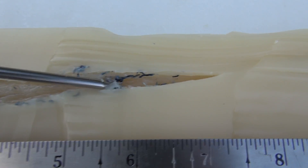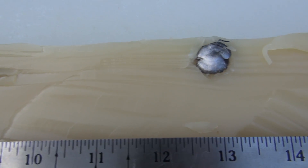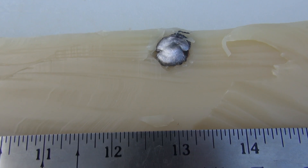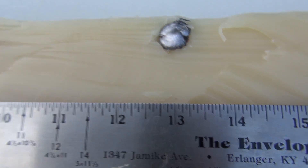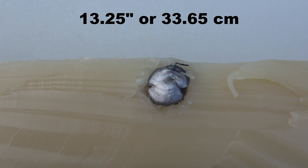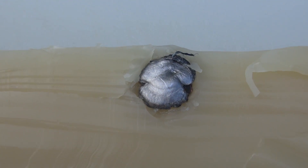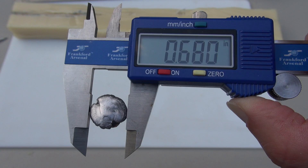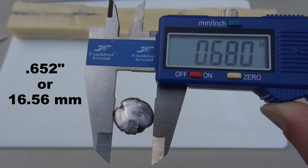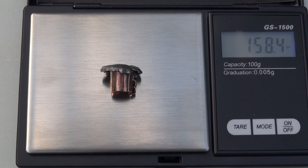We keep moving — you can see we pulled in a lot of denim. We're out to the eight, nine, ten-inch mark. Still rolling. At some point this turned back to the inside of the block, or to the right, and you see my mark right there. I'm going to give this 13 and one-quarter inches — 13.25 inches. Very nice mushroom effect there. The average expanded diameter is coming in at .652 inches. Retained weight is just a little bit heavier than what we started with: 158.4 grains.